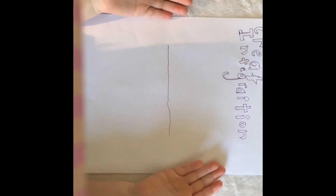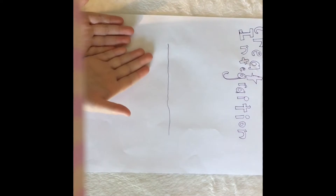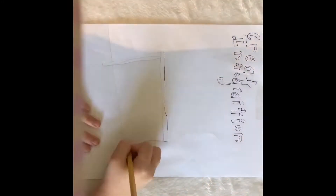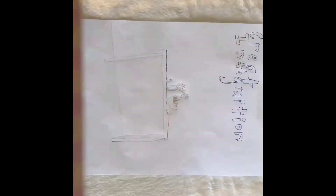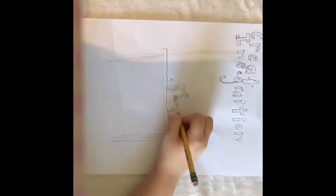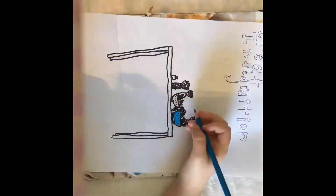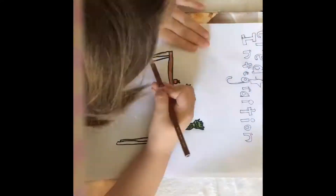So this is the first page I'm going to do, and it says Create Integration. It basically means integrate this line into your drawing. For my drawing, I've decided to draw a table with fruits on it. This idea may seem kind of random, and it kind of is, but I thought it was a pretty good idea. And there's also an ice cream on the table, which I thought was really good.